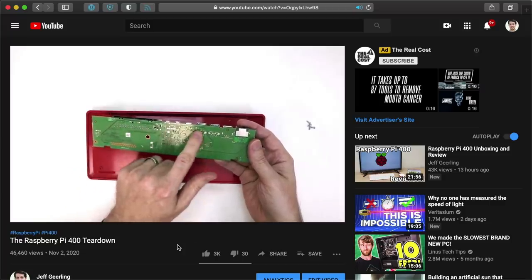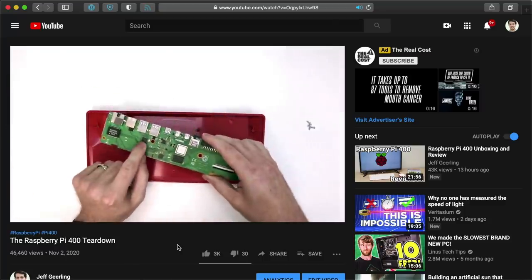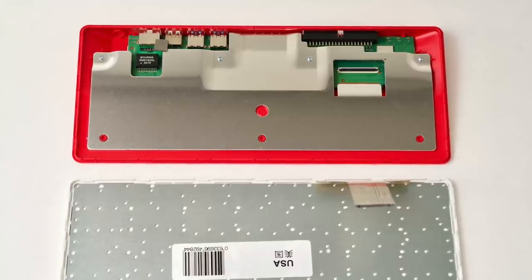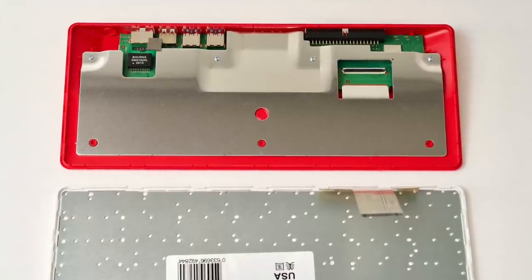If you haven't already seen it, check out my full teardown video of the Pi 400, where I show the heatsink and all the other parts inside. The design of the Pi 400's giant heatsink lets you run the Pi 400 with any workload and not really run into the danger of overheating. It looks like the thermal design of this Pi is the best yet — of course, other Pis to this point haven't really had a heatsink or fan included. Until next time, I'm Jeff Geerling.